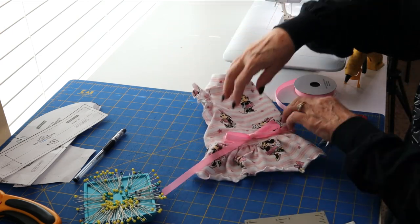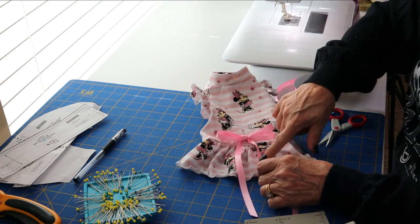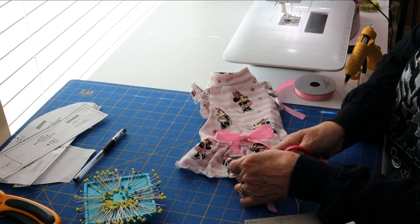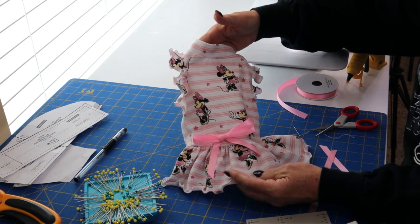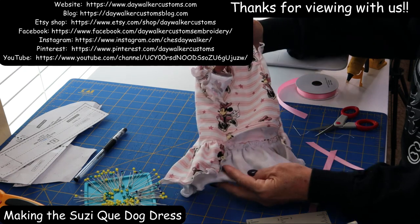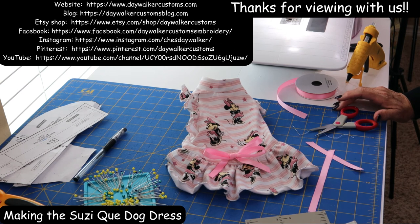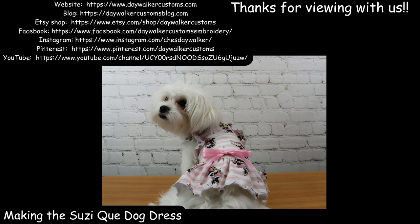There's the little bow on the dress. The last thing to do is cut the ribbon tails to a good length and stagger them slightly — cut one a little shorter and one a little longer. And there is our little dress — the Suzy Q dress from Sophia and Friends. It came out really cute. This is Daywalker Customs. Thanks for joining me, please check out my other videos, and you guys have a great day!